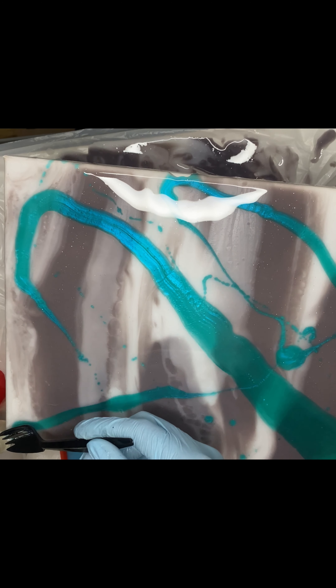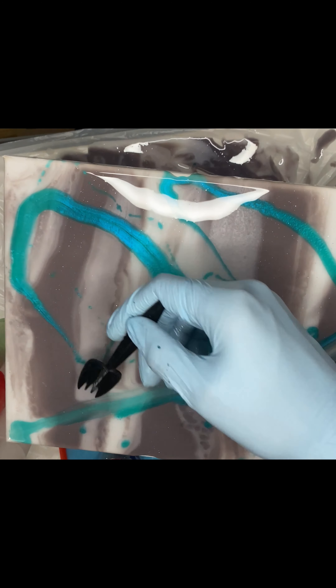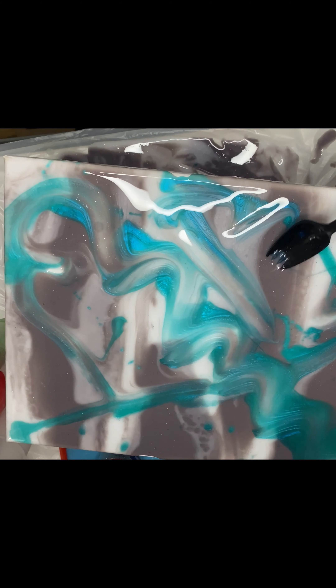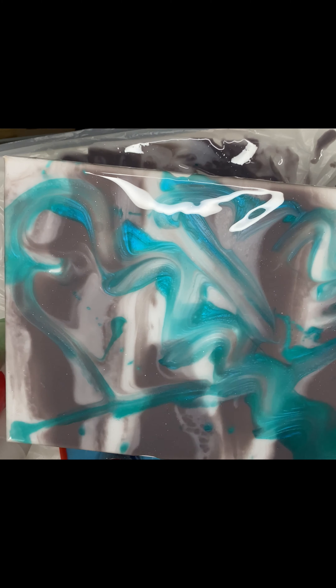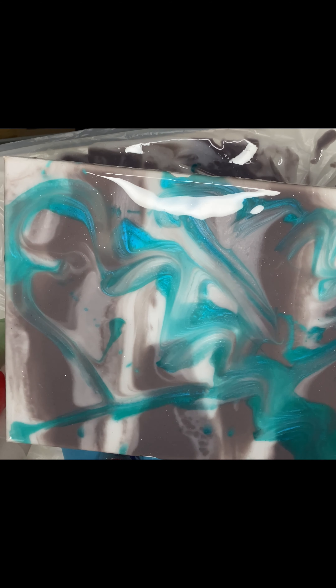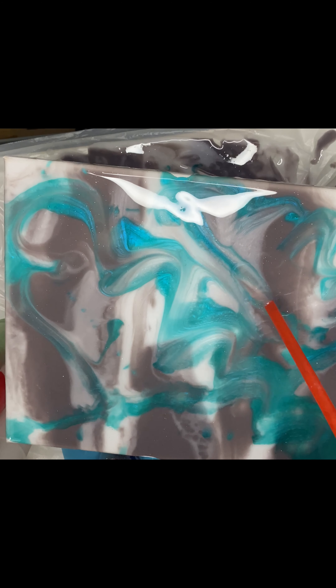I'm taking a spork, spraying some alcohol on the back of it, and maneuvering it in wiggly lines to manipulate the resin and get some dimension. I realized I'd kind of messed up in one spot, so I took a straw to blow it out and give a cloudy effect.